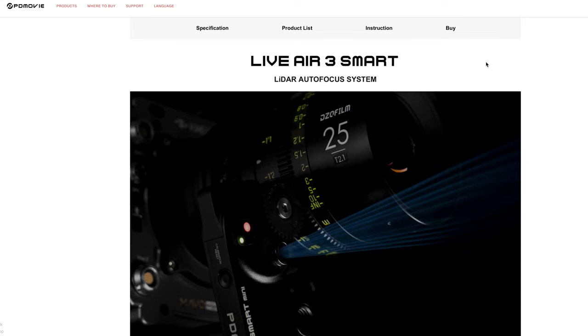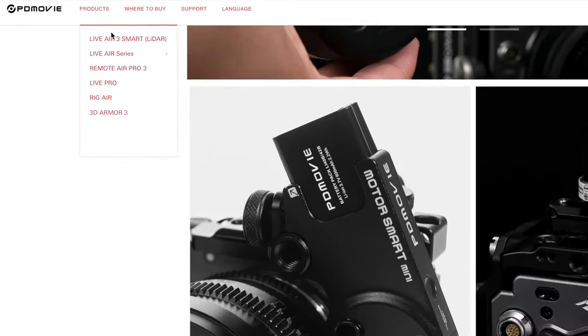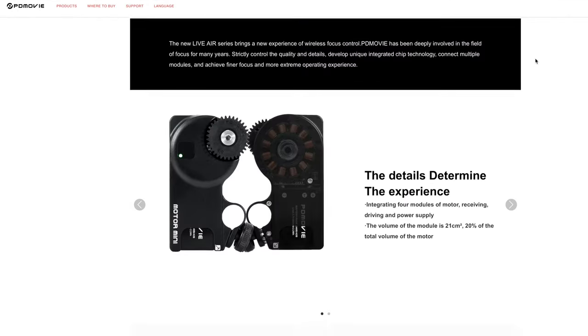This is the PDMovie Live Air 3 Smart. PDMovie does make a Live Air 3, and the difference is that the Live Air 3 Smart has a LiDAR sensor on it to do autofocus.